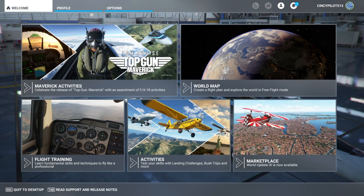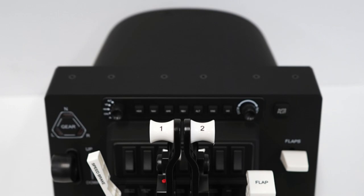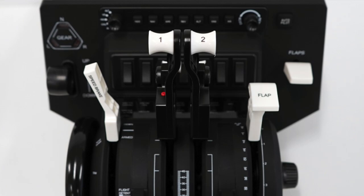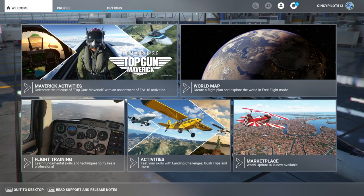This video will be based off of the Honeycomb Bravo with the commercial two-engine jet configuration. Lever one is going to be our speed brakes, lever two is not in use — down and covered. Lever three is engine one, lever four is engine two, lever five is not in use — down and covered. And lever six is going to be our flaps axes.